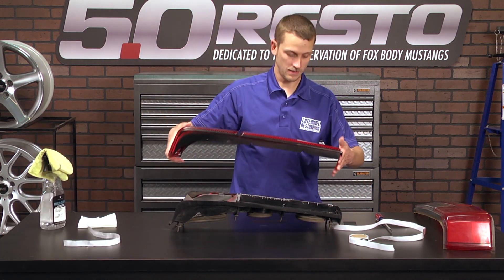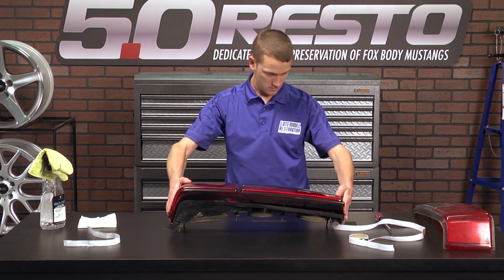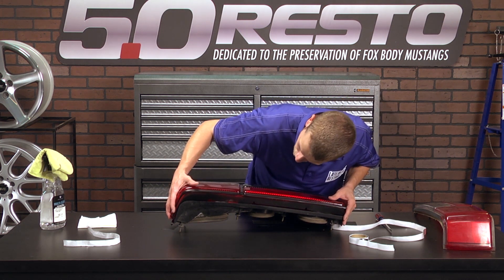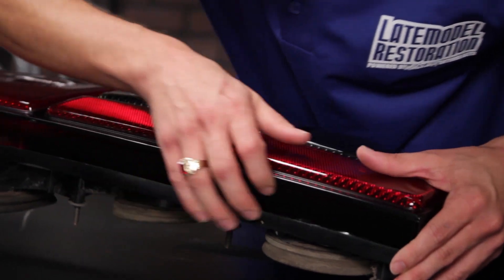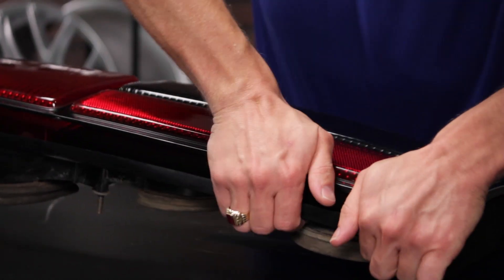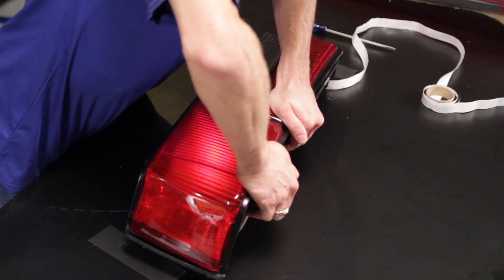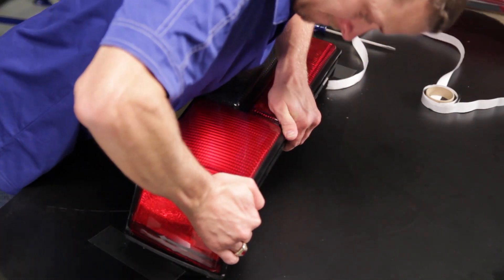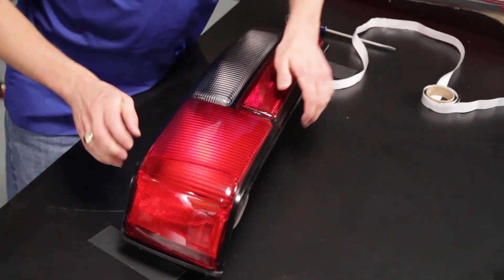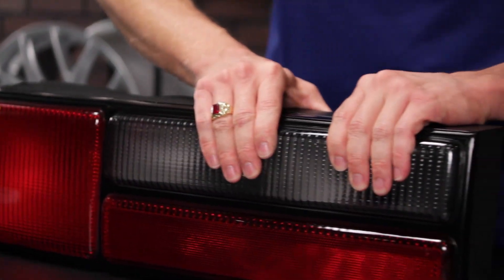Now you can take your lens, center it into position, and then press it on down. Don't press too hard because you can break the lens, but you want to give it firm pressure all the way around to make sure that the lens fully engages the clips and fully engages the butyl.